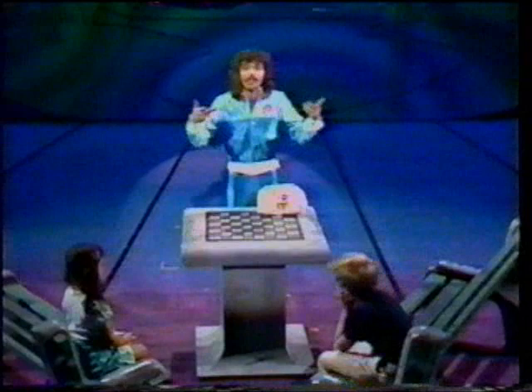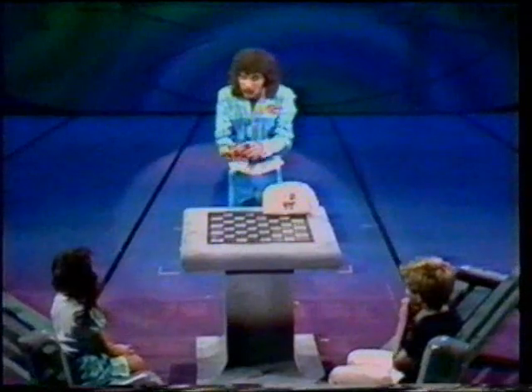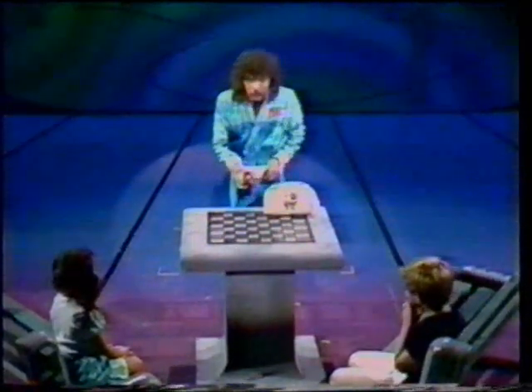Now, the first illusion I'd like to show you is an illusion with an ordinary, everyday object found, I'm sure, in every household throughout the world. This, as I'm sure you know, Edna and David, is a Rubik's cube.